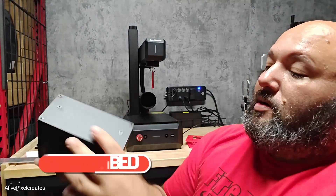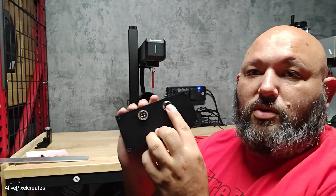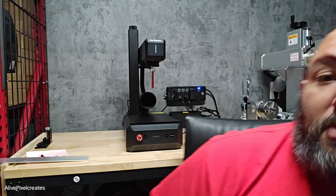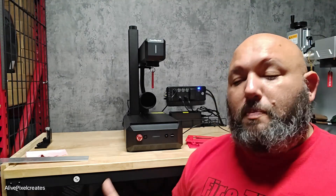This is the controller — the drive for the rotary. That means you connect the rotary here, this goes to the laser, and this is the driver that controls the rotary. So it comes with that. It also comes with the pedal so you can repeat the job.